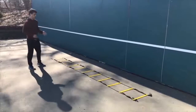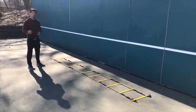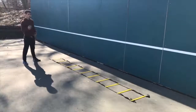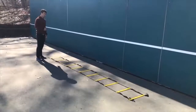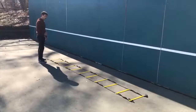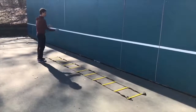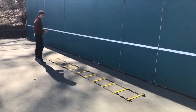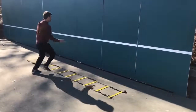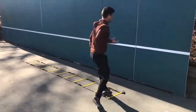The next drill is a modification for when you get very good at ladders — you can start incorporating a ball. But you have to be able to do ladders without looking at them before you get to this stage, because you'll be looking at trying to catch the ball and move along the ladder at the same time. This is the in-and-out moving forward laterally: feet go in and out while you throw the ball up against the wall and try to catch it as you move along the ladder. Start slowly and build up speed.